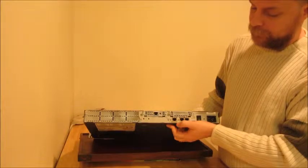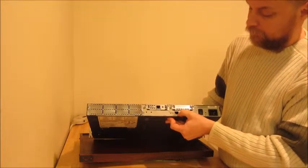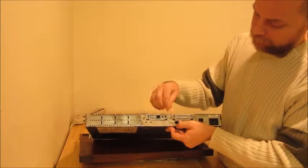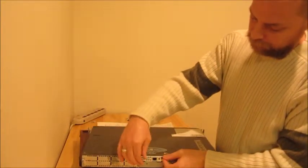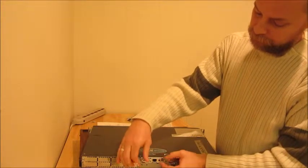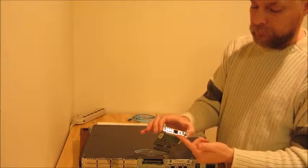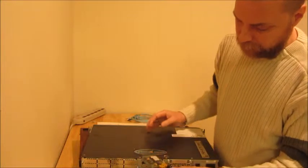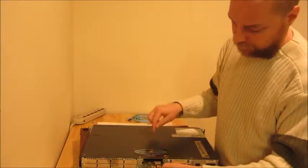Over here we've got the FastEthernet 0/0 port, labeled in yellow, and this port will be the one we use to connect to our network inside the building. The other thing we have here are a couple of expansion slots. This one has a T1 DSU-CSU, which is a card you can plug in — this one happens to have an Ethernet port connection on it, but some of them also have a serial cable. This is the device that makes the interface between the ISP and the router.